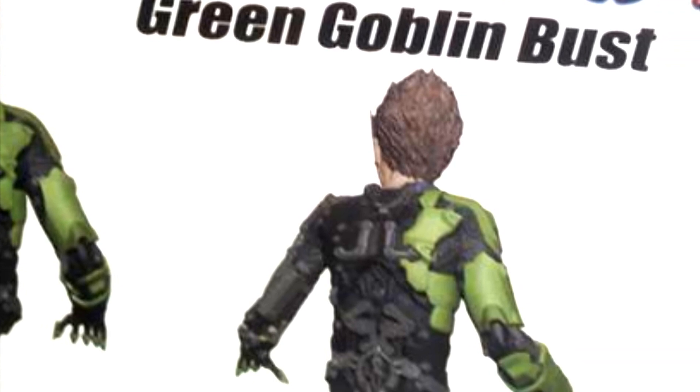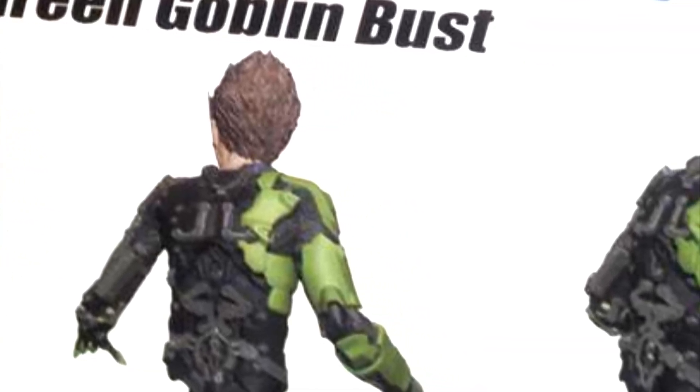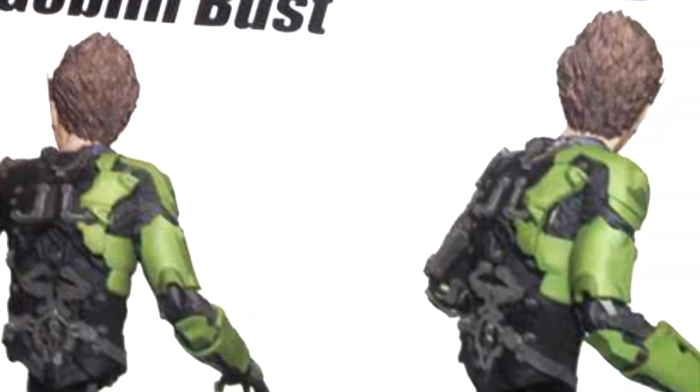It looks amazing so far. No details are revealed about this toy — no price, we don't know where to get it — but stay tuned for more information in the near future. What we have now is a great, detailed look at the Goblin's armor. Let me know what you guys think about it, thanks for watching, and I'm off for now.